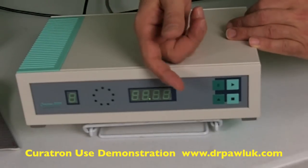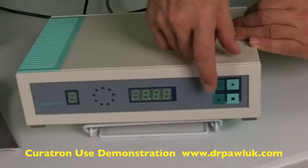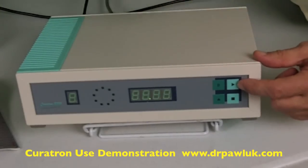The up arrow indicates that you're going to turn the system on or actually change the programs. There's a pause key, a stop key, and a button to start the system running.